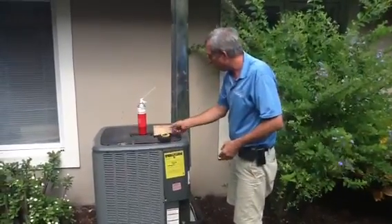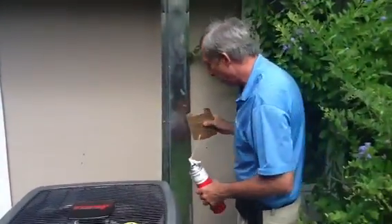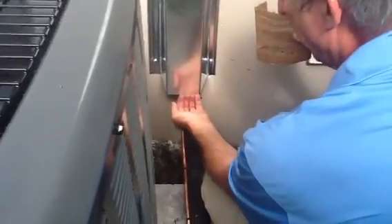One thing I want to point out on the line sets — what I always have my guys do is take a piece of cardboard, sometimes duct board, and we sleeve the line set against the metal here.